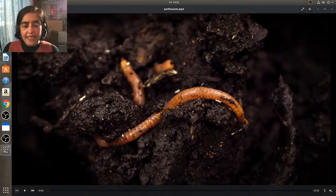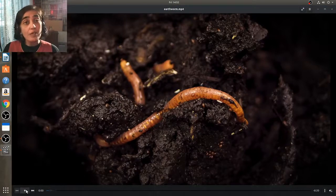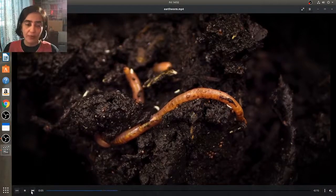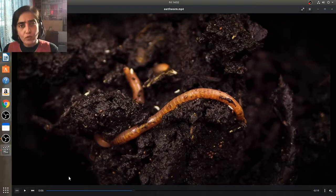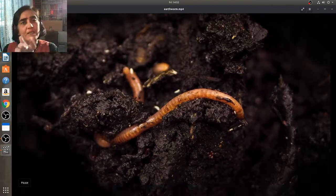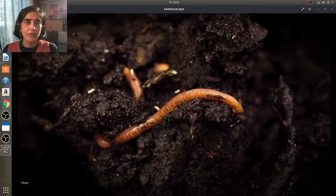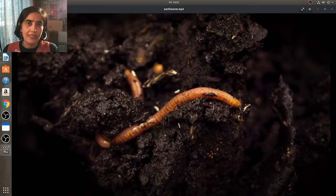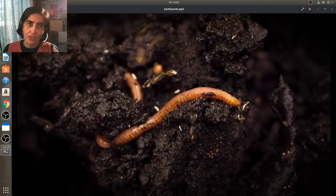An earthworm's body has got many rings joined from end to end. There are no bones at all in an earthworm's body, only muscle, and it's the muscle which helps the movement. When an earthworm wants to move, it moves the front portion of the body and leaves the back portion fixed to the ground. Then it releases the back portion.